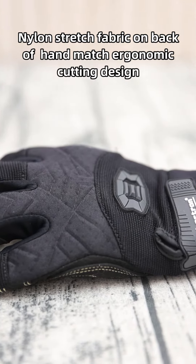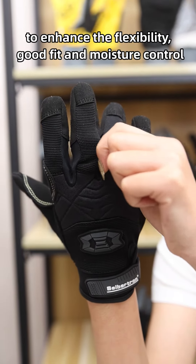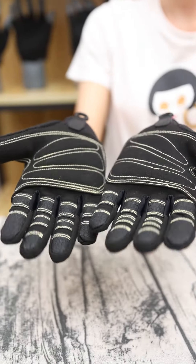Nilo stretch fabric on the backhand matches an ergonomic cutting design to enhance flexibility, good feel, and moisture control. A good grip power and comfort has been provided by this glove in rappelling action.